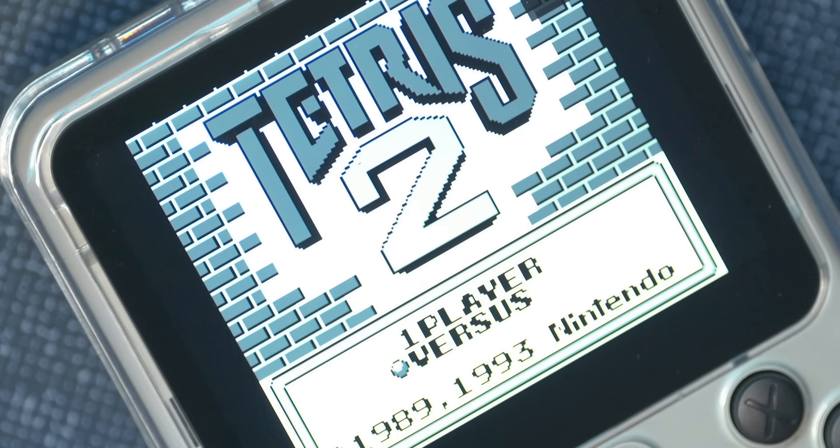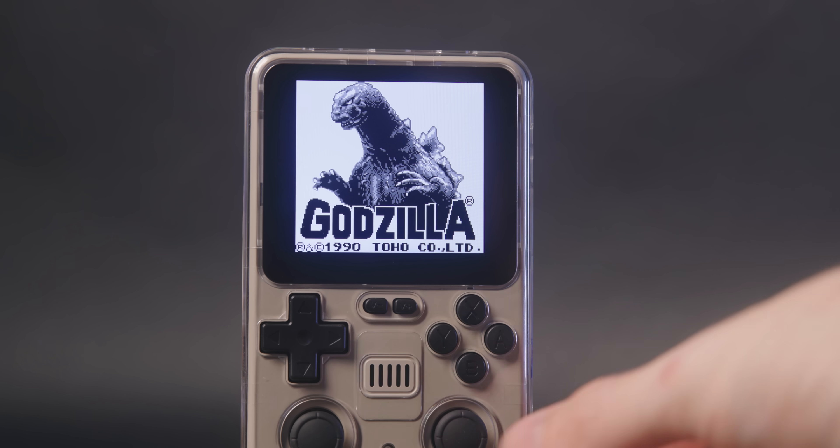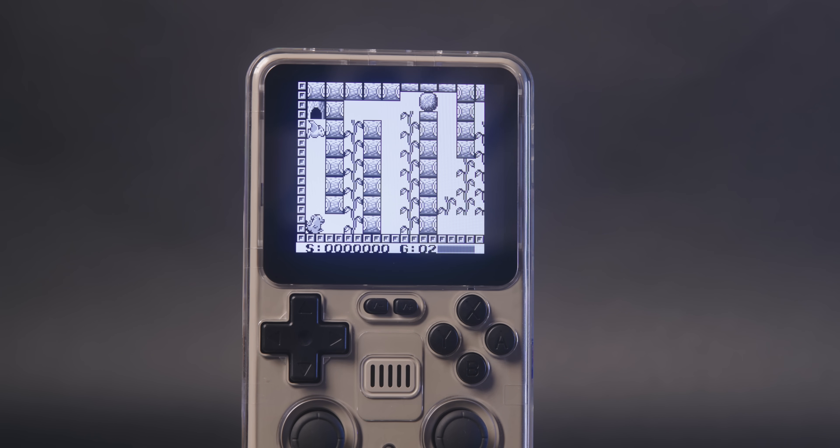This screen's pixel layout doesn't really allow for pixel-perfect integer scaling. The resolution is 1024x768, which is a very strange resolution, but it is a pretty heavily pixel-dense resolution. Even though the math doesn't add up perfectly when you scale a small Game Boy screen up to the full resolution of this screen, it looks just fine to me. I didn't notice any differences at all when playing Game Boy or Game Boy Advance games without integer scaling turned on — I'm happy to have my games scale to fit the whole screen.